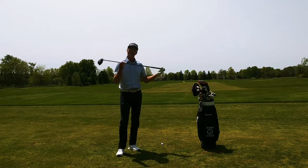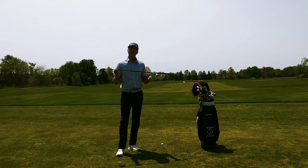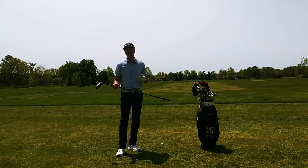I want to talk to you in particular about the driver. I want to give you a release and a finish position that's going to give you more distance with your driver, which is something that all of my students are looking for and all players look for.